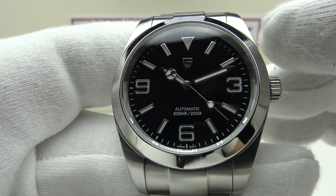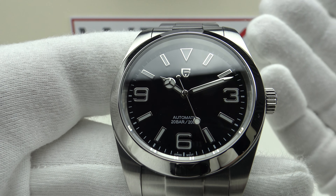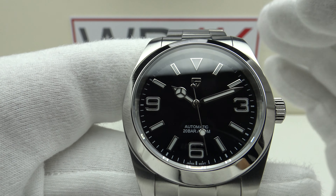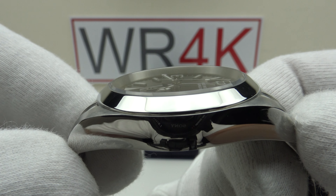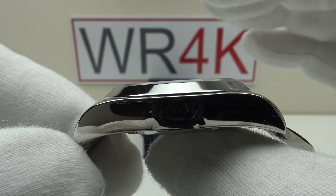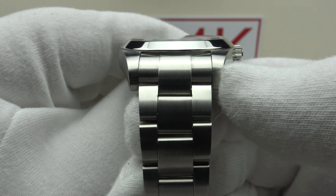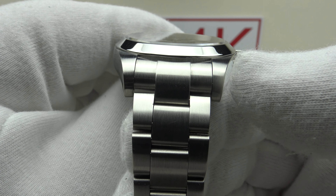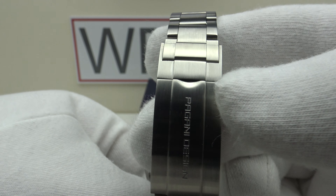With regards to the dimensions of the piece, this is clearly a homage to the Rolex Explorer, so it has very similar proportions. We have a 40mm case diameter, a 49mm lug-to-lug measurement, a thickness of 11.7mm, and a lug width of 20mm. The Oyster-style bracelet tapers from 20mm out of the lugs down to 16mm out of the flip-block clasp.